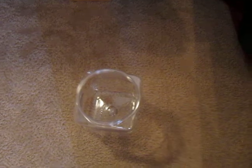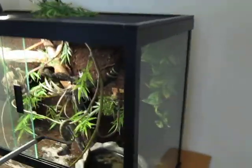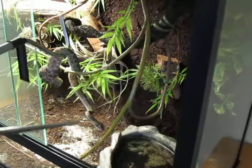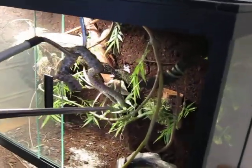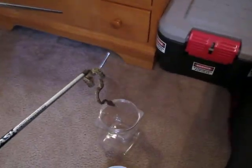I'm going to go ahead and let him do it and we're going to be putting the eyelash viper right into this little container. So right now this is my male eyelash viper green phase, and he was in a pretty easy position right up front and not really wrapped around anything.